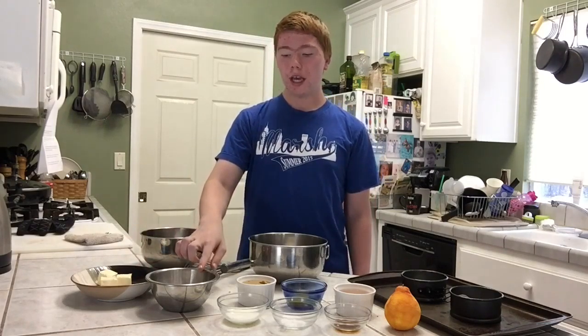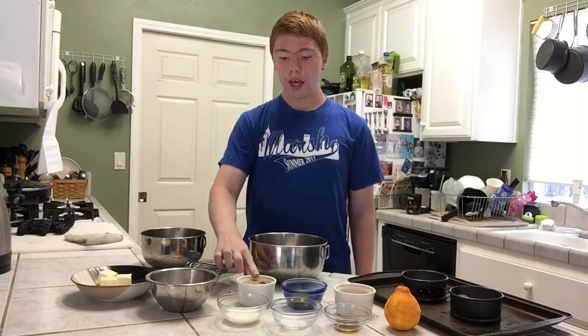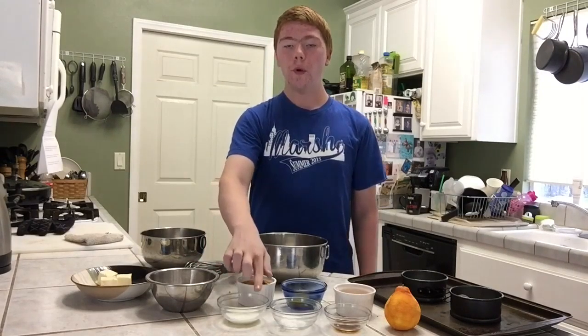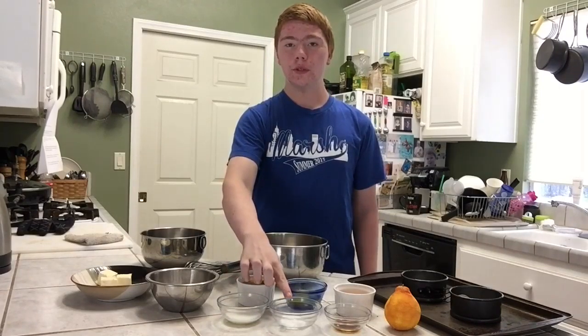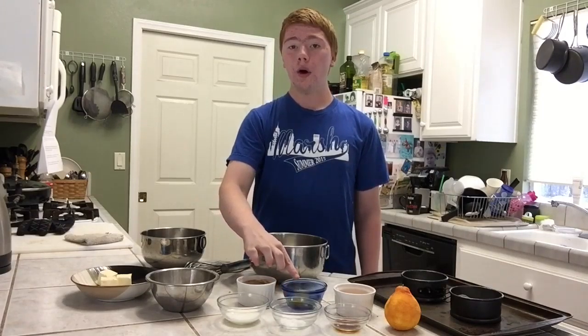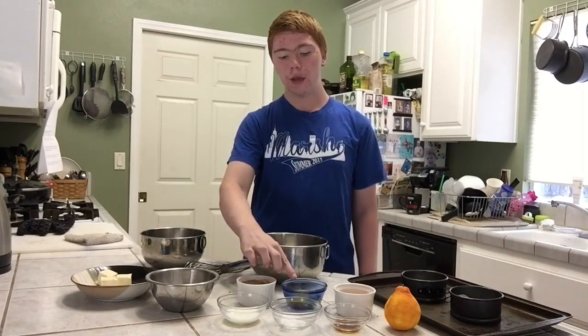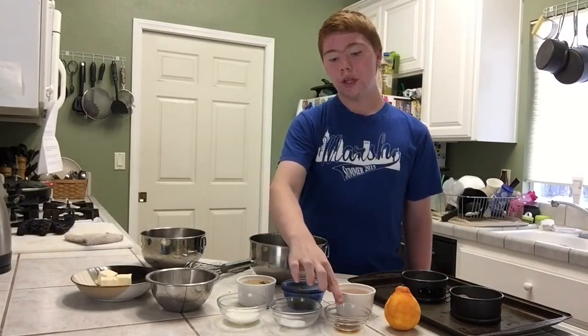Three-fourths cup of cake flour, half cup of brown sugar, one and a half tablespoons of milk, one teaspoon of baking powder and a pinch of salt, one whole egg plus one egg white at room temperature, and one teaspoon of vanilla extract.